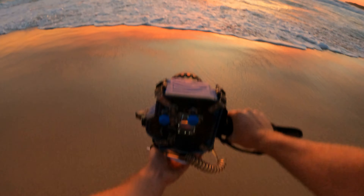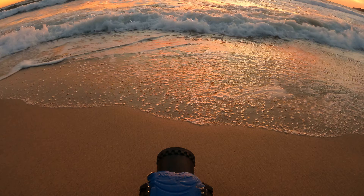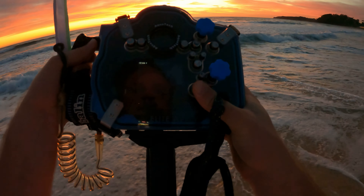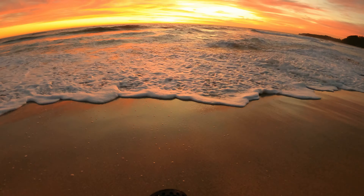I'm just waiting for a bit more light. It might look kind of light on my GoPro, but because I'm taking photos I want them to have the least amount of noise as possible, so I'm just waiting for it to get a bit brighter.